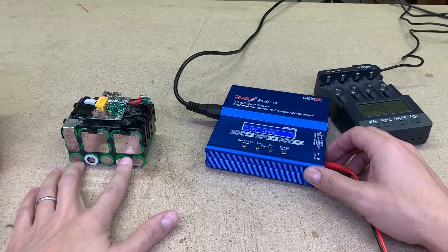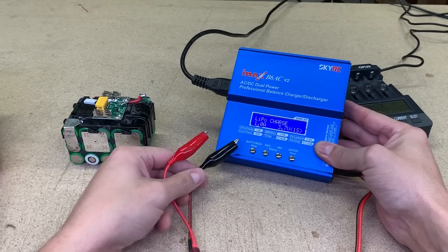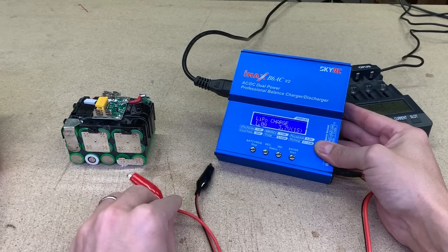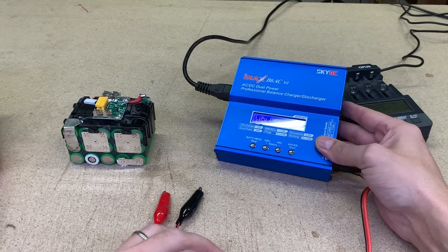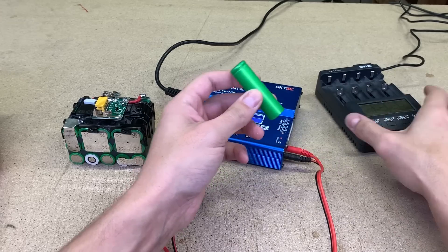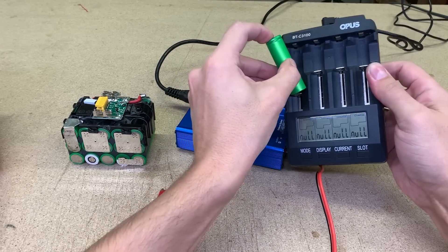The main battery can be charged with a regular power tool charger. Meanwhile, additional cells can be charged with various lithium-ion chargers. If you are using a cell pack where cells are spot welded together, you can use an IMAX B6 charger and charge the needed group of cells. If you are using separate 18650 cells, then charging is way easier and quicker with this type of charger. I leave the links to both products in the video description.